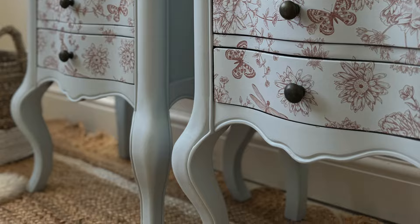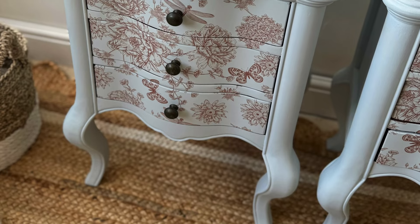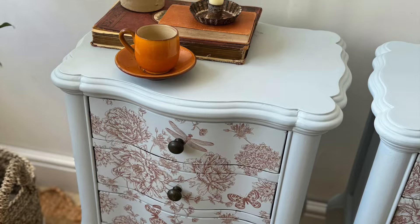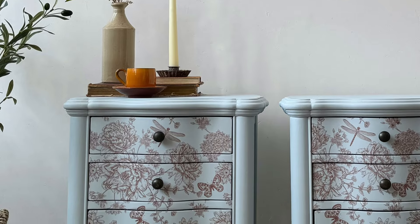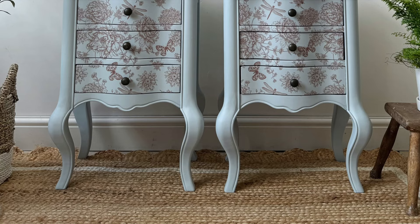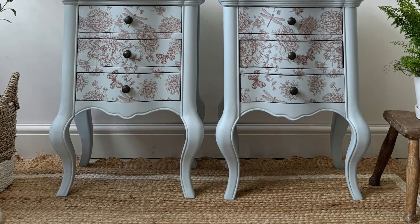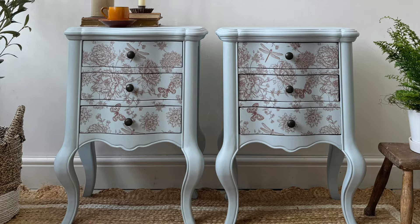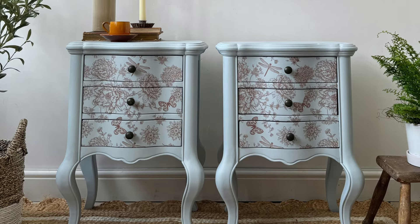I'm pretty pleased with how these turned out - this is possibly one of my favourite ever transfers that Dixie Belle have done. It's super versatile and I'm definitely going to be using it again in the future. Here are a few close-ups of the transfer on the pieces. Let me know what you think in the comments, and here's the final shot of the staged bedsides. Thank you for watching - make sure you hit the subscribe button and I'll catch you next time!